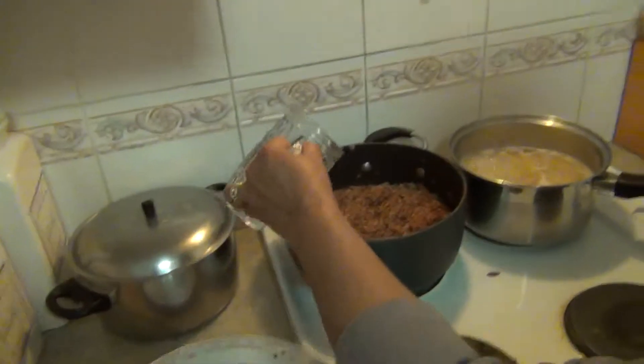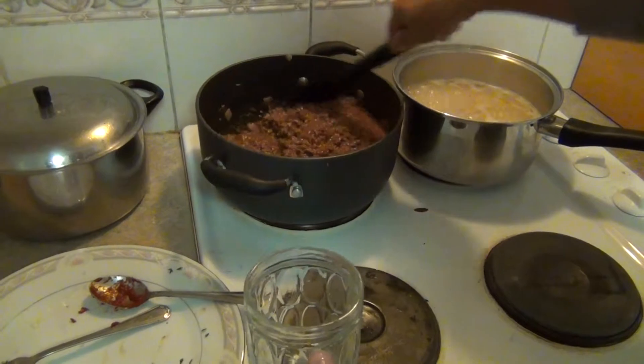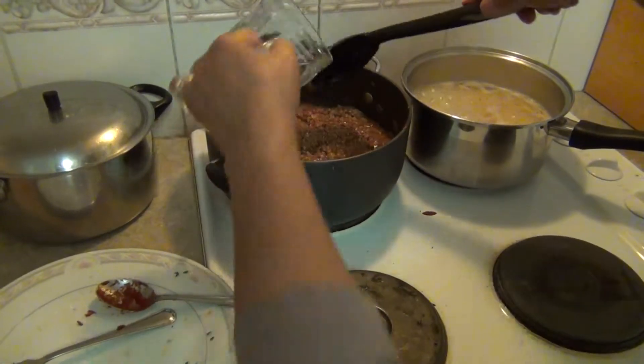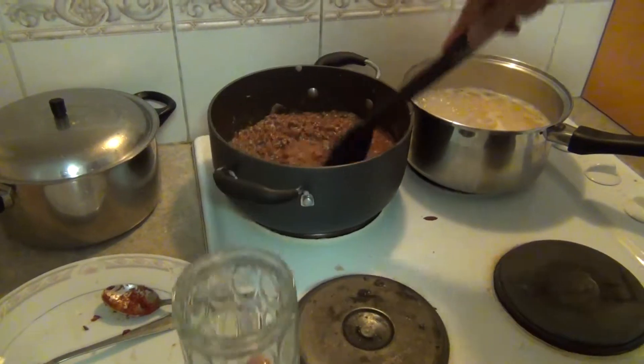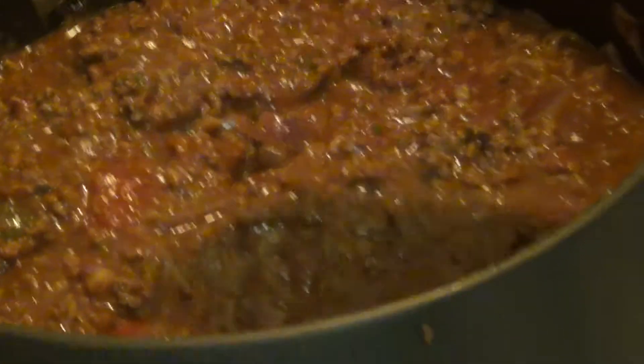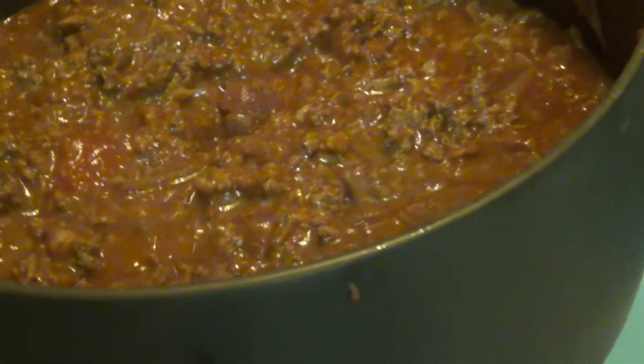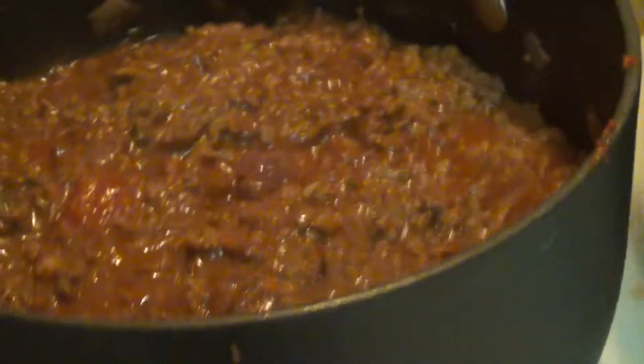Half a cup of water — make it a little bit runny. The consistency is just like that. This way by the time the tomatoes are deposited it'll be a little bit wetter. Now lower the temperature down and let it simmer.